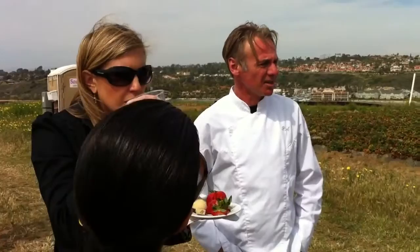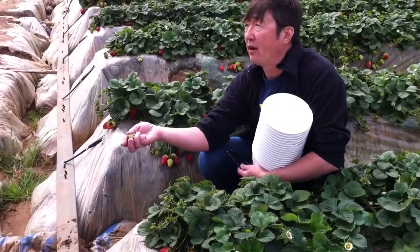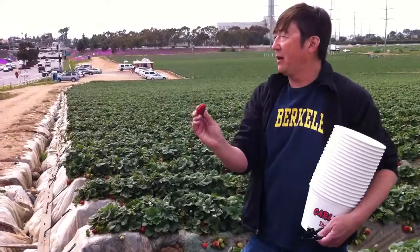Kind of twist it back toward the stem and it will pop right off. Pick them fully ripe because they're not going to ripen up any more after you pick them.